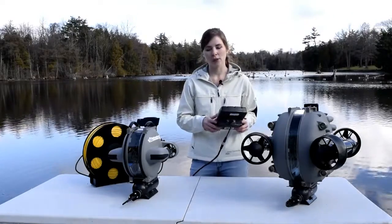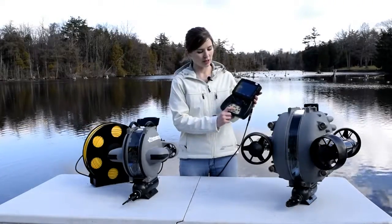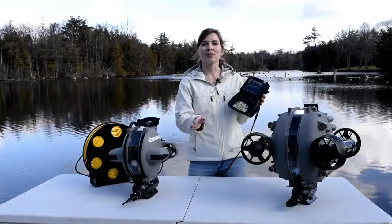Now if you're ever underwater and you're lost in space — you don't know what your camera is looking at — there's this handy function here on the controller. It looks like a camera with a straight line. That's going to bring your camera to face forward again.